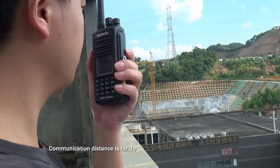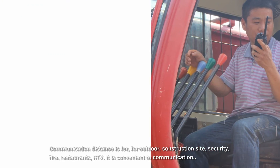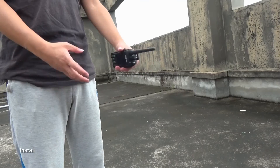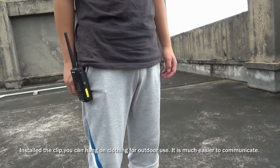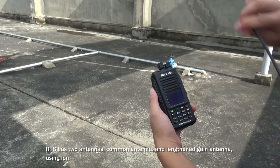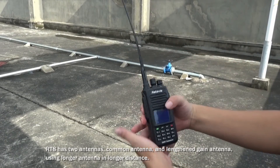Communication distance is far. For outdoor construction sites, security, fire, restaurants, and KTV, it is convenient for communication. Install the clip and you can hang the radio on clothing for outdoor use, making it much easier to communicate. RT8 has two antenna options: a common antenna and a longer, higher-gain antenna — use the longer antenna for greater distance.